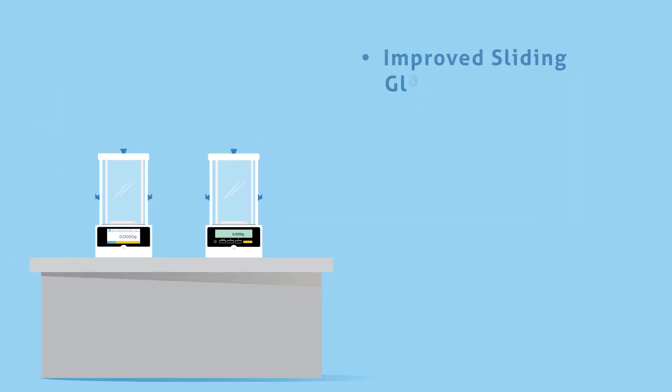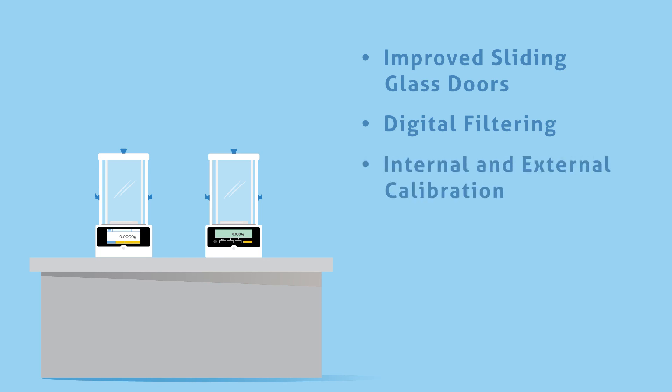Both ranges include improved draft shields with sliding glass doors. Selectable digital filtering decreases the effects of vibrations or disturbances. External calibration allows verification and adjustment with weights, while certain models offer internal calibration. Printouts include date and time, essential for data traceability and tracking within good laboratory practice guidelines.